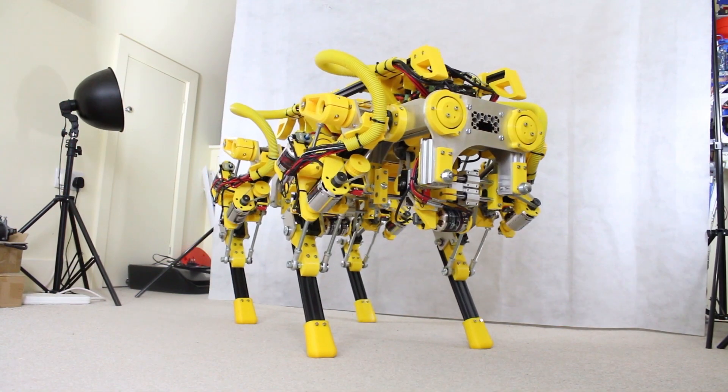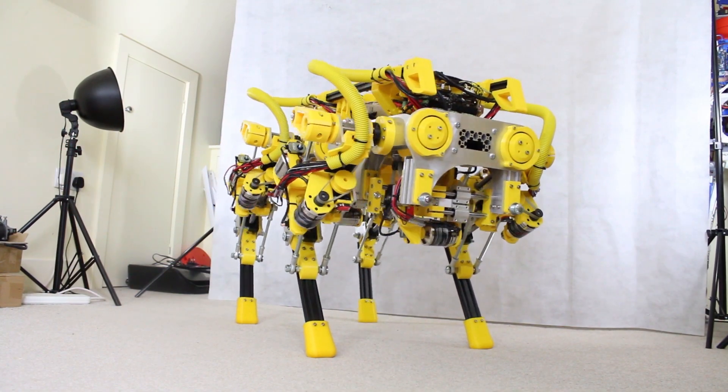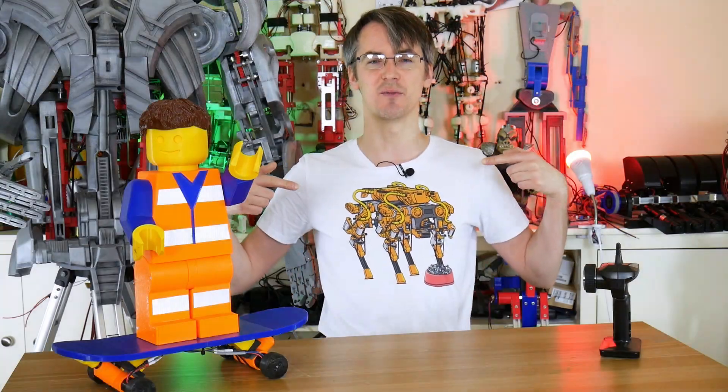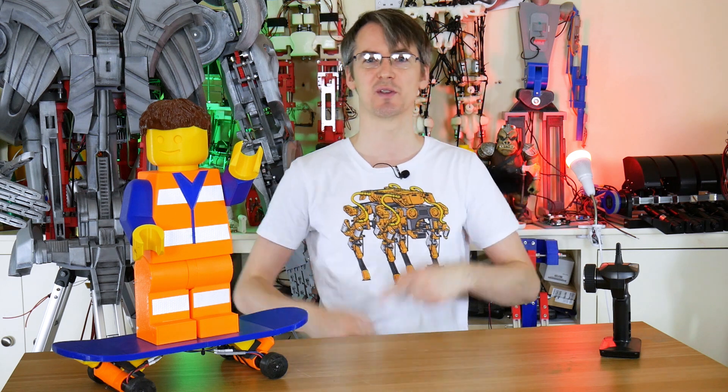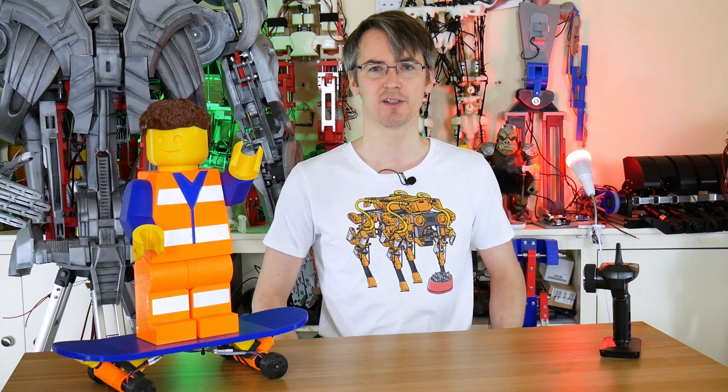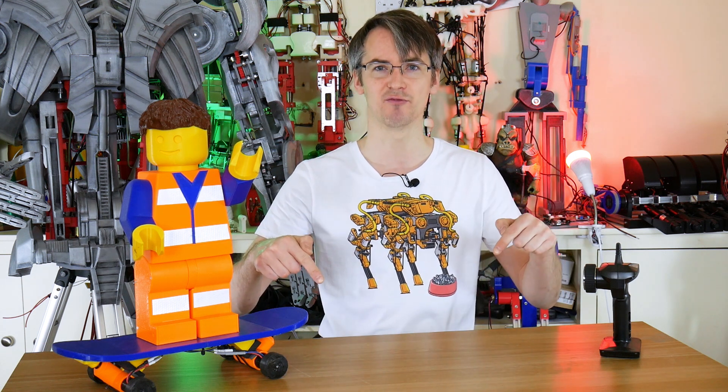Don't forget to check out my channel for lots of other robotics, animatronics, other giant Lego projects and various other things. And don't forget you can buy my merchandise in the link in the description below including these t-shirts, mugs, bags and all sorts of other things and you can support my channel through Patreon. And if you don't like Patreon I also have a YouTube channel membership so just go ahead and click on that join button right below.